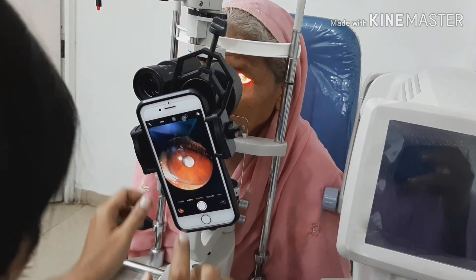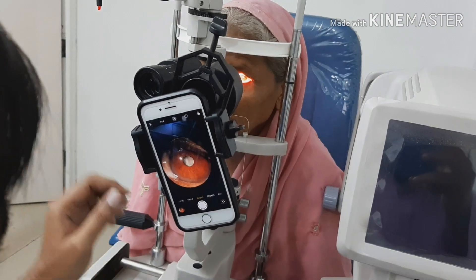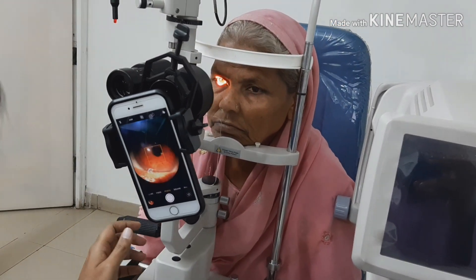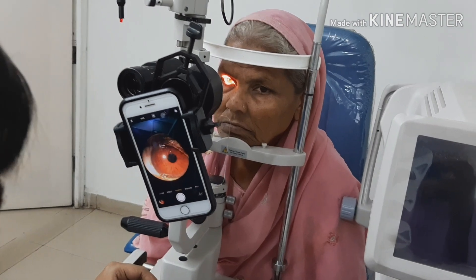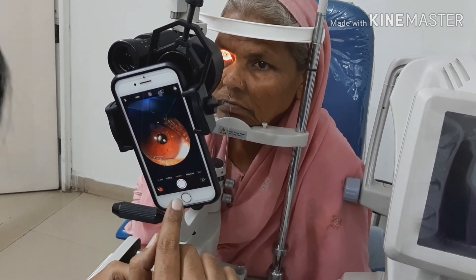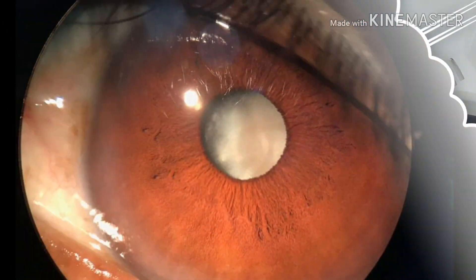You can use the focus on the camera, which gives you really clear pictures. This is very helpful for all residents and fellows for their presentations. I hope this video was helpful. I've included some photos I took with this adapter. Thank you very much.